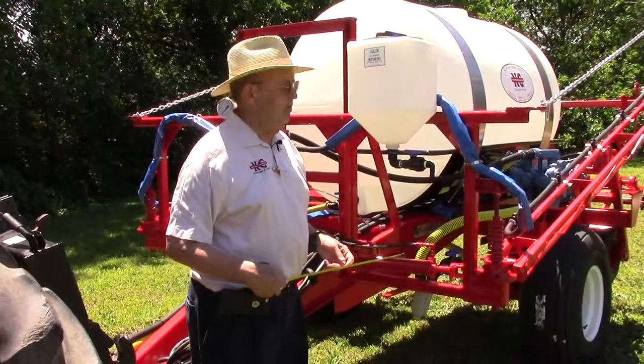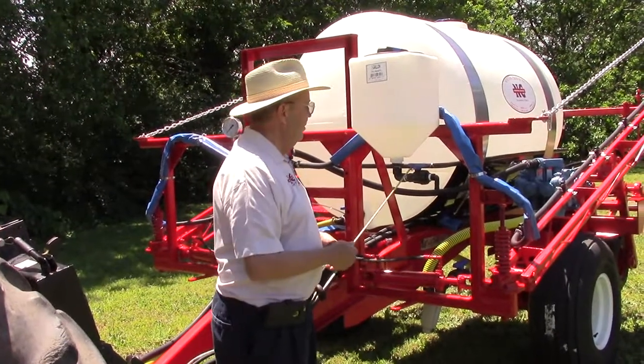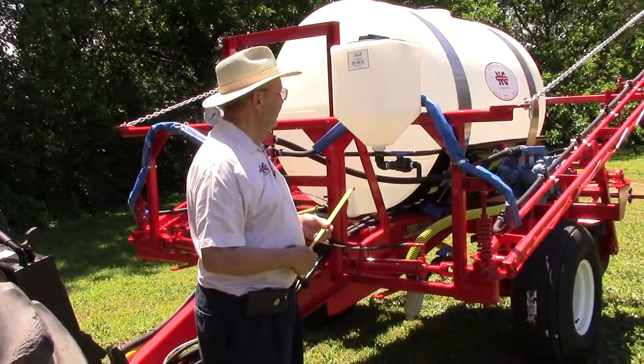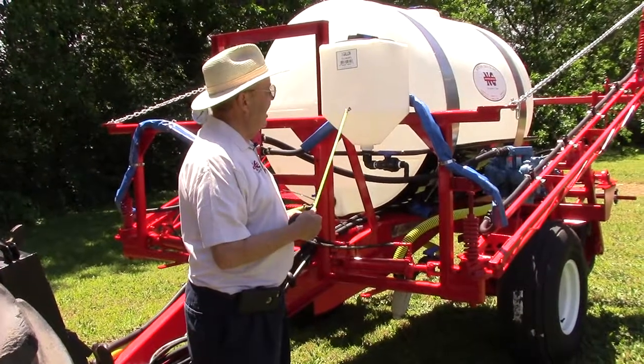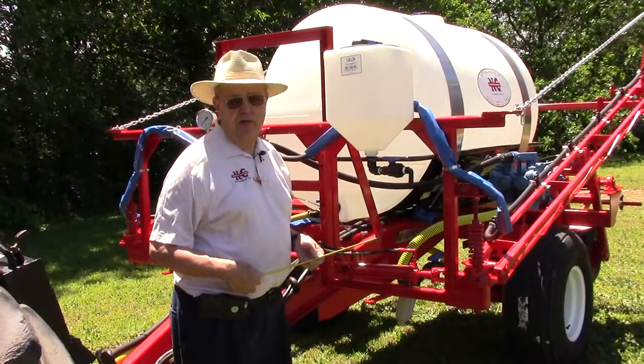One of the great things when you're out in the field — your hands are dirty, you've got nitrogen on them or whatever — is the ability to wash your hands. Or in an emergency, you have an eye wash of some sort. This is a 5-gallon clean water station; simply turn the handle on and you can wash your hands.